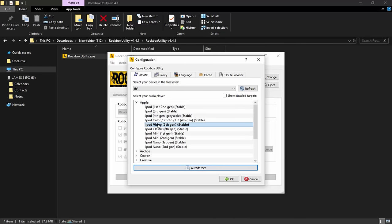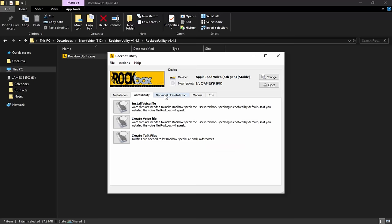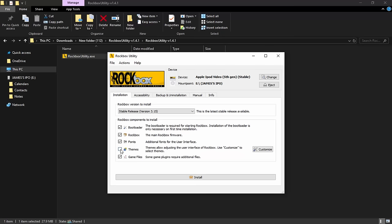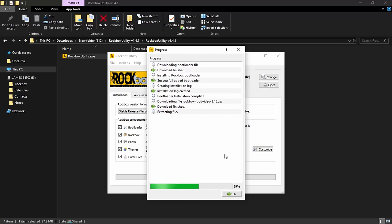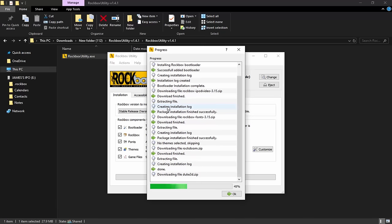It should detect your iPod automatically. Click 'Auto Detect' and it will scan — there we go, iPod Video Fifth Generation, stable. Click OK. Make sure you've got version 3.15 selected. There are options for installation, accessibility, and more — you can go through all of that if you want, but I'd recommend just having the defaults ticked. If you want themes you can tick that too. Then just click on the 'Install' button. It will bring up a progress box and it should install pretty fast. Even if it reaches 100% you still have to wait a bit. You can see the Rockbox files starting to appear on the iPod.